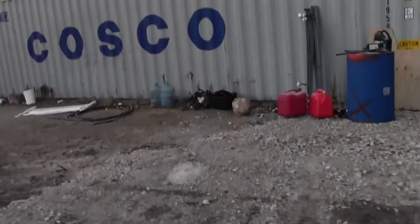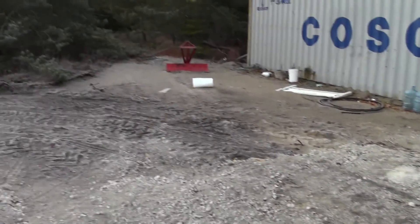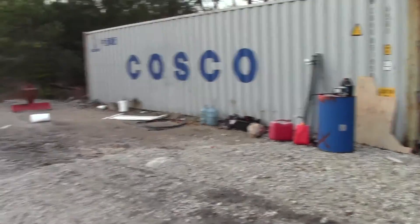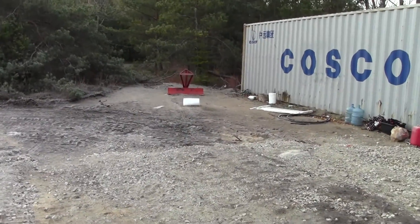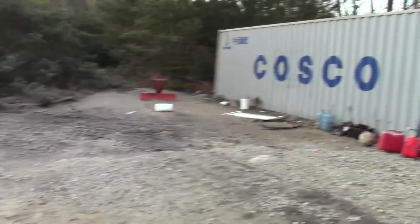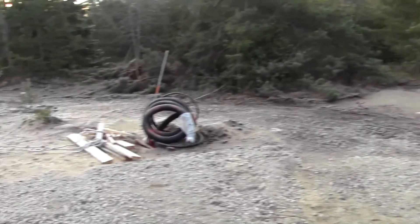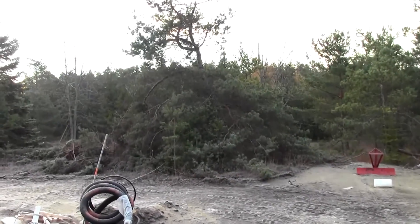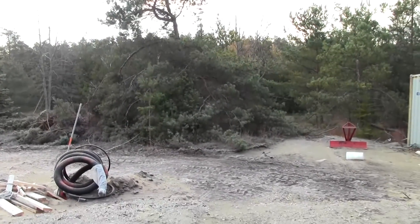I've got the excavator coming in. The barn dimensions are going to be 40 feet by 46 feet — the two shipping containers on the ends and then a 30-foot space in between. The excavator is coming to clear and level this area. I'm going to take that tree down because we're going to try to mill it and use it for something.